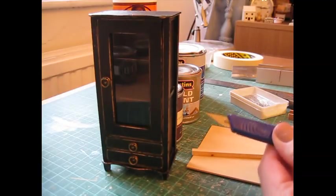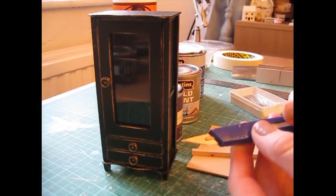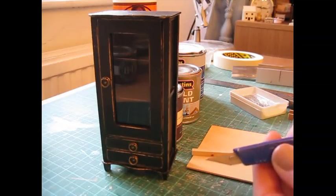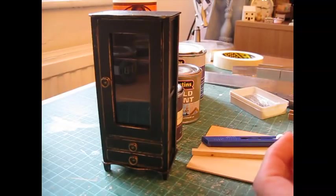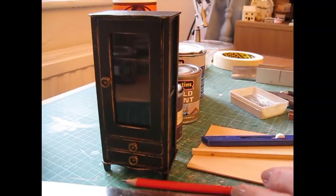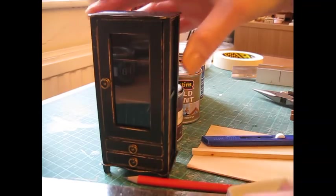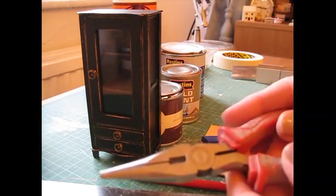You'll need a craft knife — I use a Swan Morton knife with a metal handle that takes a size 10A blade. Always put a new blade in at the start of the project, or if it begins to catch or drag along the wood, as that means it's becoming blunt. You'll also need a steel rule for measuring and cutting, and a nice sharp pencil for accurate marking.